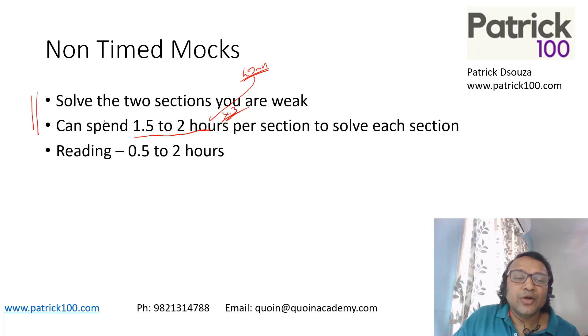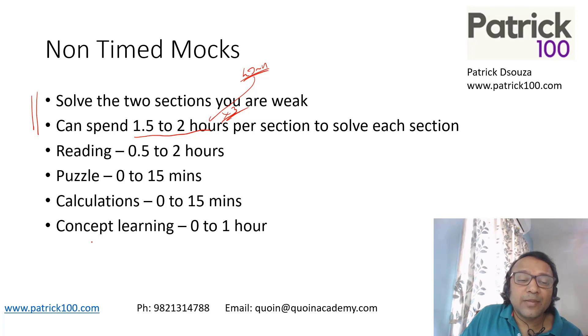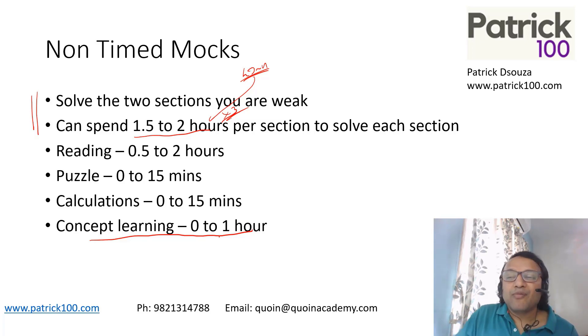Basically you're trying to solve each question without a time limit. Try to keep an overall time — for example, finish each math question in five to six minutes, including reading, looking at the solution, and trying to find better methods. Same with DLR — try to keep an overall time limit, because if you focus on one question for too long that may not help. Concept learning is one more thing I'd recommend: if during your mocks you found concepts you need to revisit — say, time and work, circular arrangements — spend around one hour on concept learning. Something you feel is important to go back to books and study. Your focus most of the time should be on non-time mocks, but concept learning can also be done.